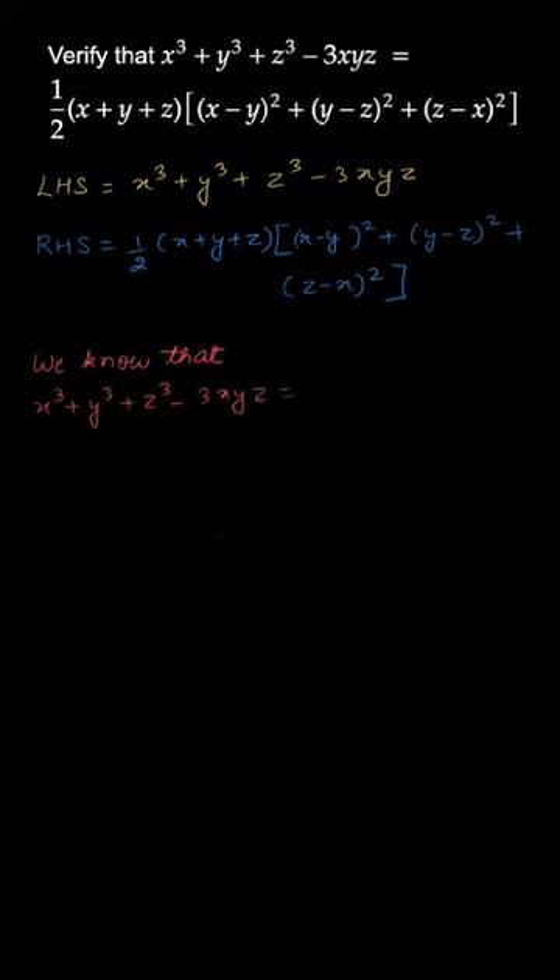Now we know the identity that x³ + y³ + z³ - 3xyz is equal to (x+y+z) into (x² + y² + z² - xy - yz - xz).